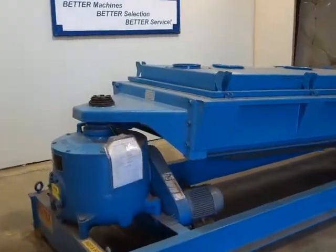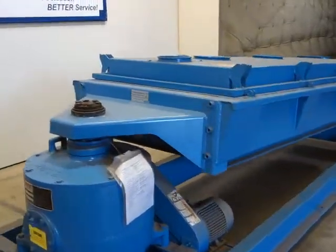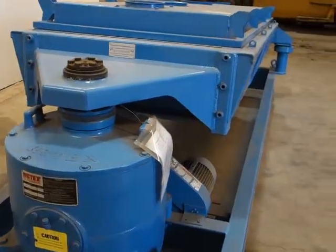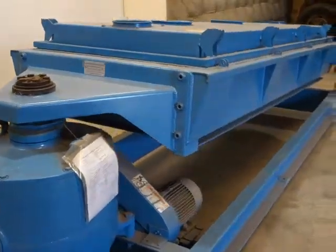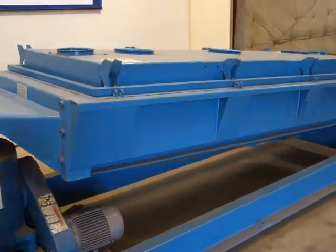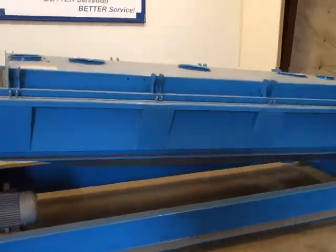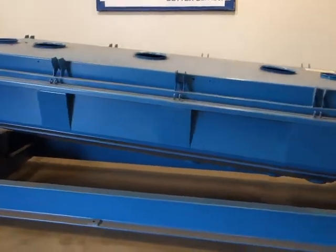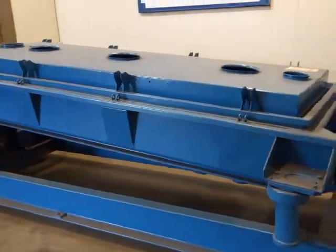It is a 40 inch wide by 84 inch long triple deck four separation screener with four bottom outlets. It's driven by a three horsepower 230 volt 1750 RPM motor mounted on a carbon steel frame.